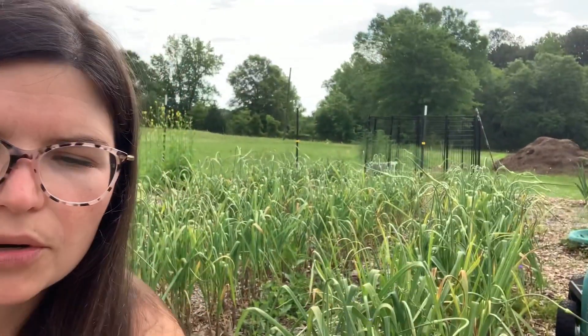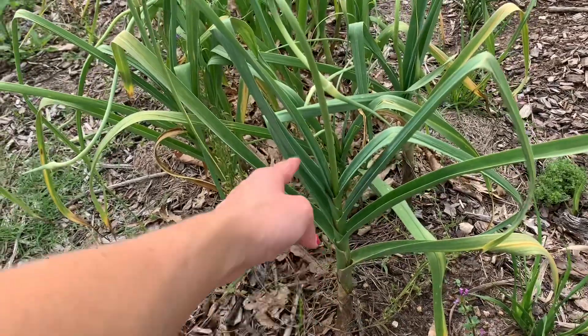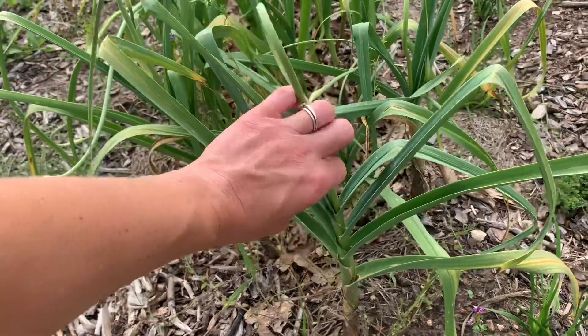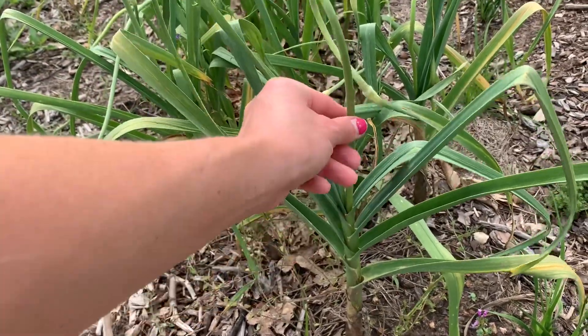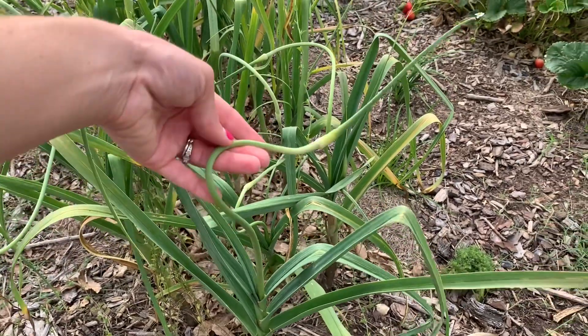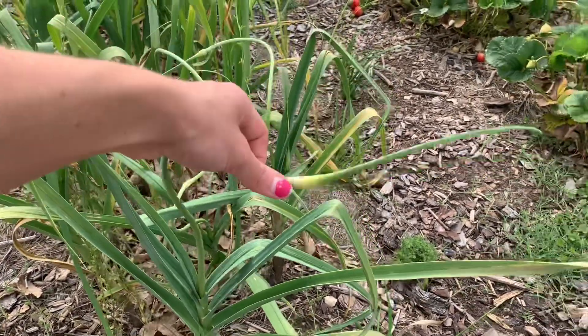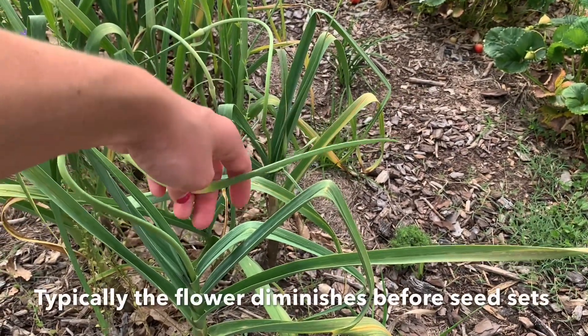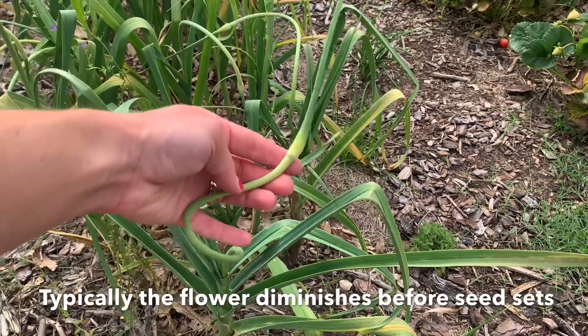So let me show you. You can see my regular garlic leaves here — they're flat. Now, in the center of my hardneck garlic, I have this stem. It's solid, it's round, and it does this little curl thing. Now, here at the end, this will actually bloom into a flower and put off seed.